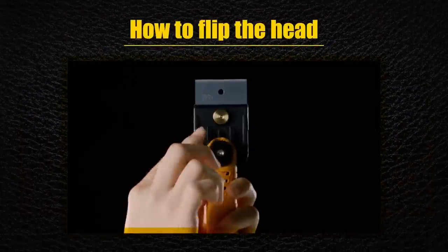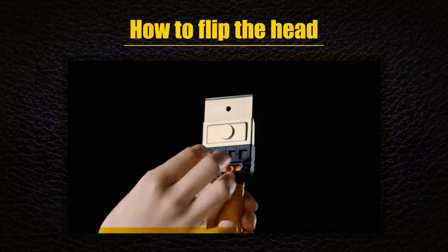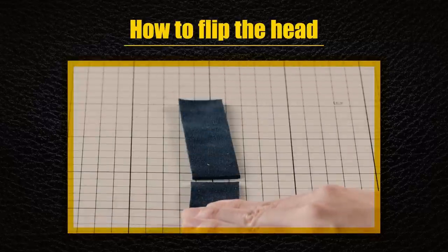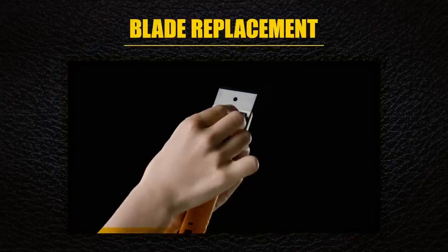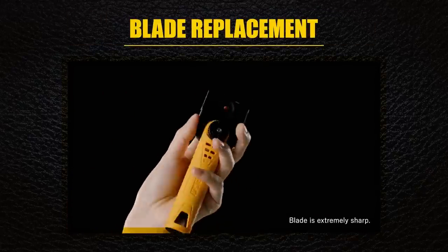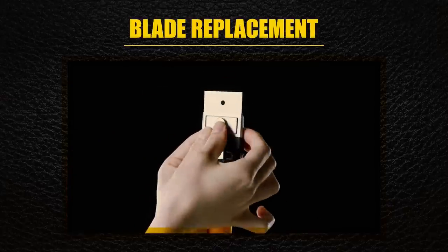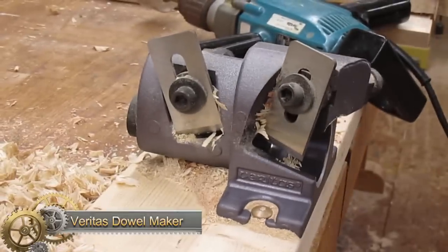The BTC1 DX also features a reversible blade, making it versatile for a wide range of tasks. To switch the blade, simply loosen and remove the head fixing screw, then loosen the blade fixing screw to free the blade and replace it with a new one. The blade cover, made of polypropylene resin, can be easily opened and closed with a single touch, making it convenient and safe to use.